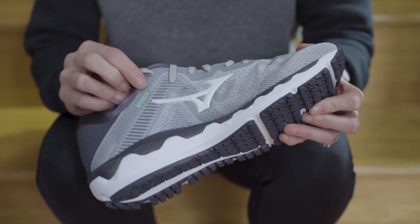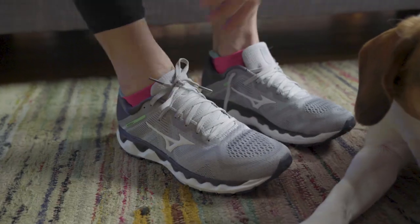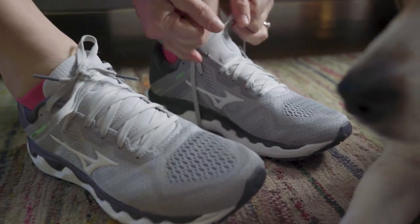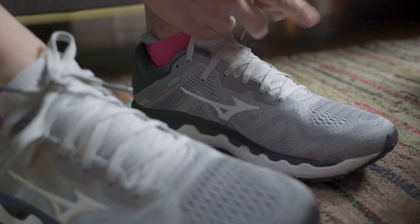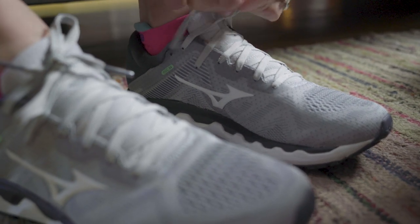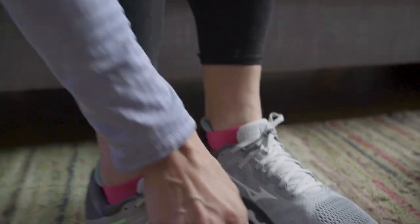We've got a smaller logo here. The laces I found a little bit short. There is an extra eyelet here, which a lot of folks like to use to really snug it up, make sure the heel fits well, maybe do that marathon loop lacing system. But the laces are really just kind of short to make that happen, so you end up with a tiny little bow, which isn't my favorite part.